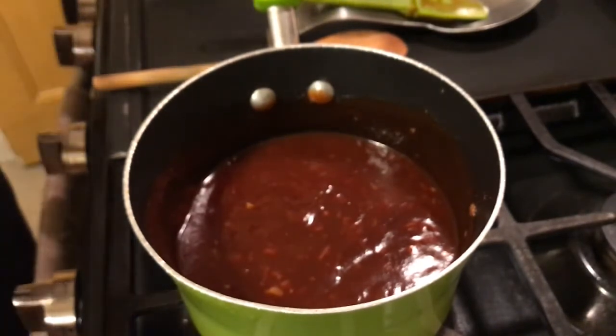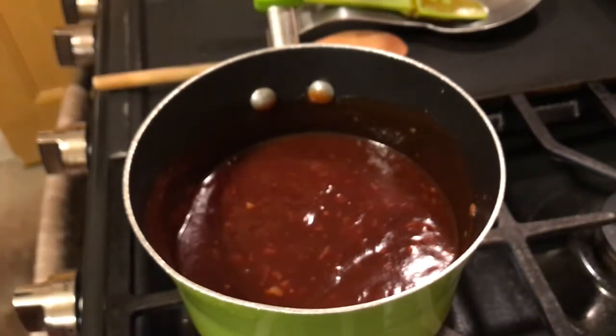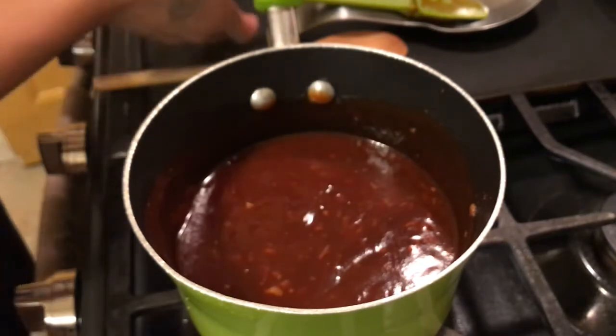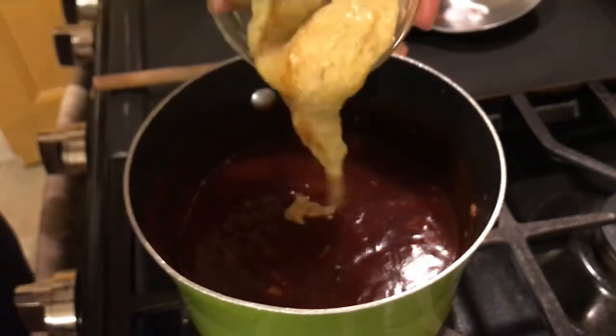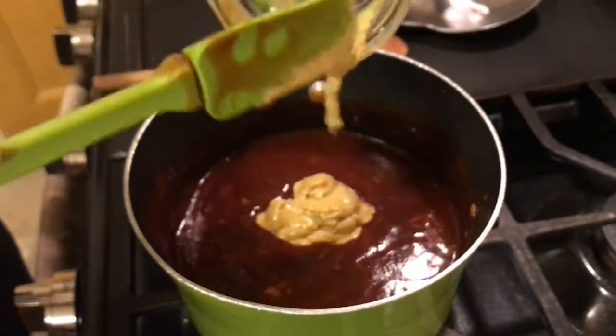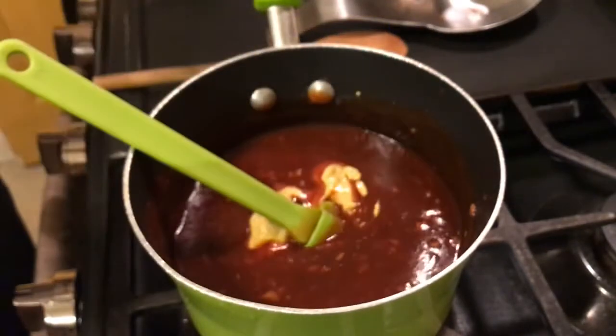I almost forgot one ingredient — I'm going to use about two tablespoons of spicy brown mustard. You can omit that, but I'm going to add it. Two tablespoons of spicy brown mustard — I almost forgot about that. Give that a good mix.